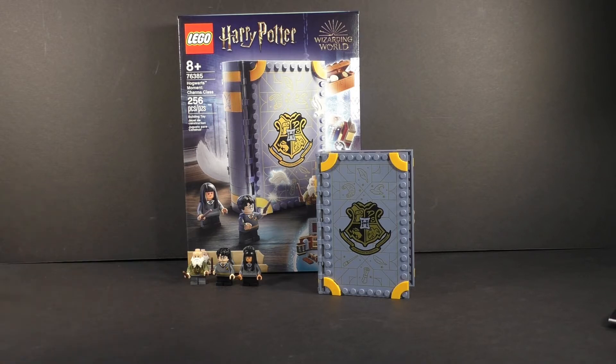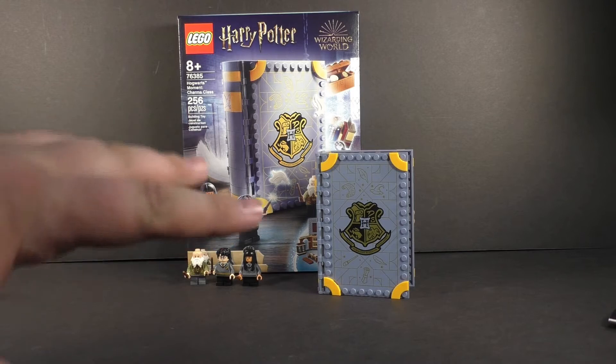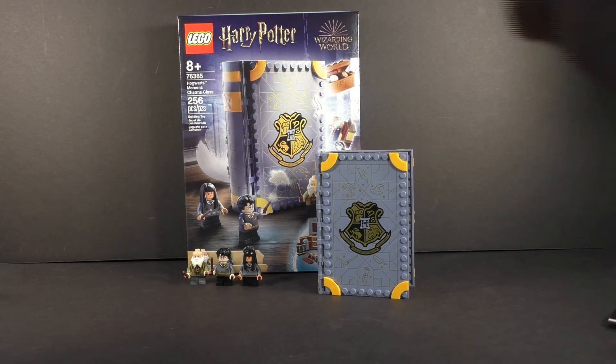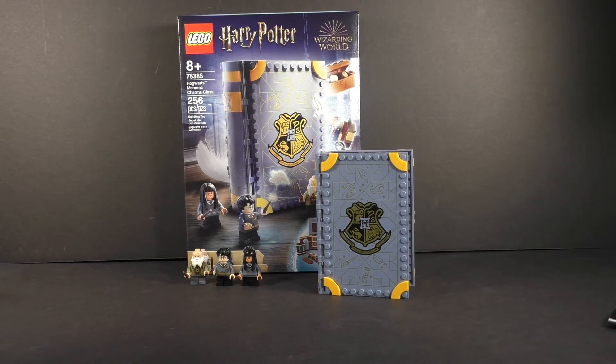It is the next set we're going to be taking a look at in this new Hogwarts Moment line, where it is this little classroom inside of a book gimmick that they came up with for this year. It does have a new version of Flitwick, and we will get into all that, starting as always with the minifigures.